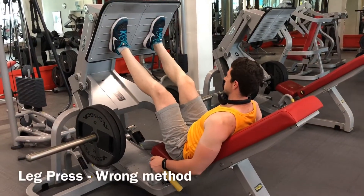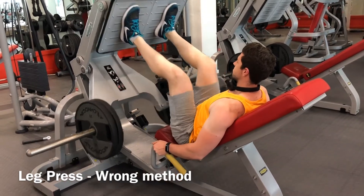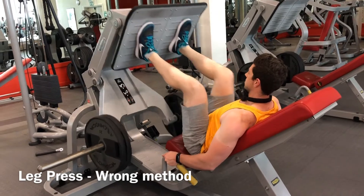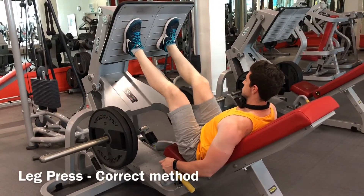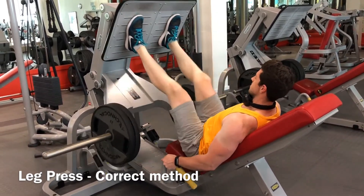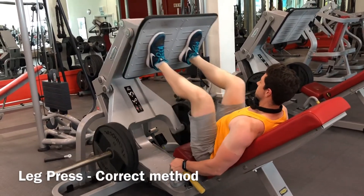I've seen this exercise done incorrectly numerous times with all the weights packed onto the leg press. Looking at the correct method, you have to go completely down, and when you go up make sure that you don't lock your knees, as this will put strain on your knees and you're not actually going to exercise the quads.